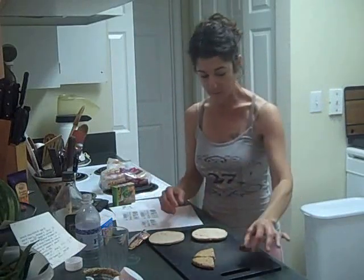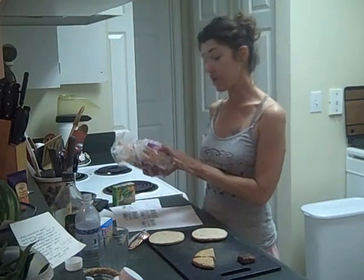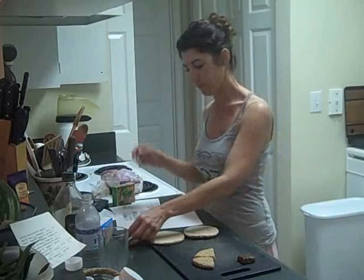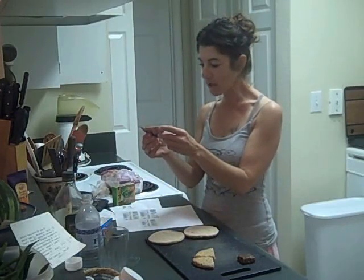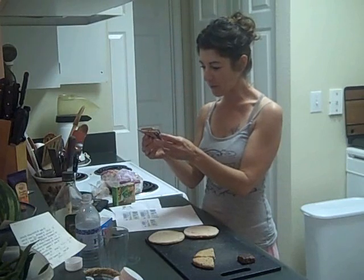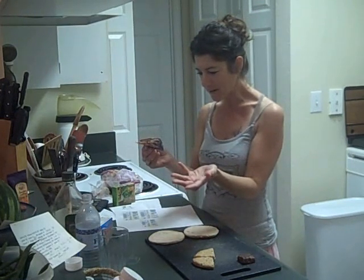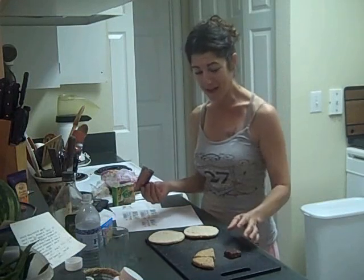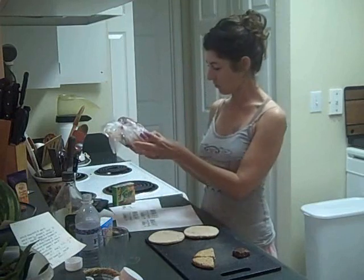This sandwich thin has 4 grams of protein. This bar has 5 grams. Wait — 1 gram. This bar has 9 grams of sugar and 1 gram of protein and it's supposedly made out of peanut butter? It has 9 grams of sugar, and this has 2.